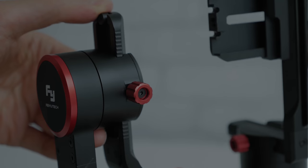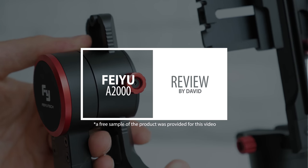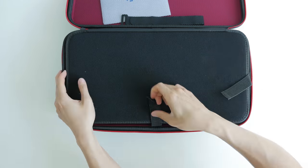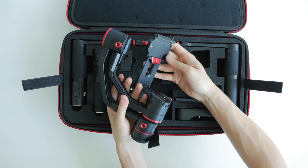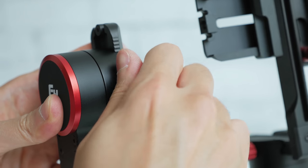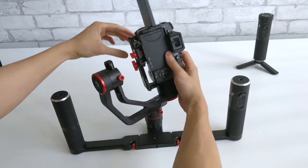Hi, I'm David and these are my impressions of the Feiyu A2000 gimbal with dual handlebar kit that was provided to me for testing. Quickly looking at everything you get inside the box — everything comes nicely packaged in a soft shell case for storage and transportation. You have the gimbal motors and arm bracket with everything being adjustable with thumbscrews, and an included quick release plate that makes mounting and removing the camera from the gimbal super easy.